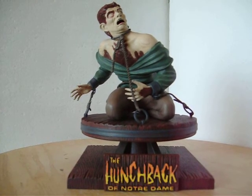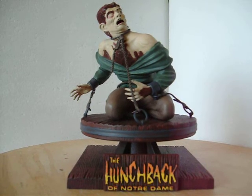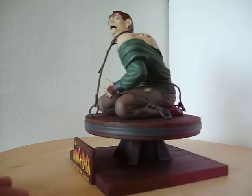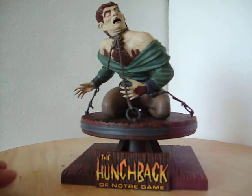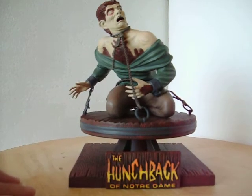It was a pretty easy kit. It's really only an upper torso, lower torso, and then the base. The base went together pretty quickly. I painted it up in browns and did a dark wash on it, and then I accented the metal pieces here as well as the rings that chain him to the base.